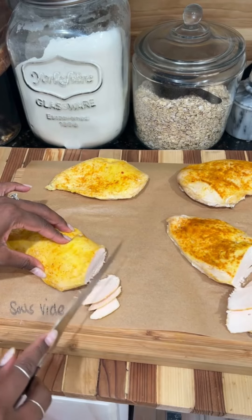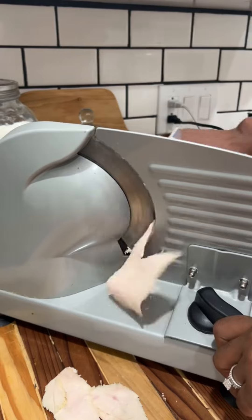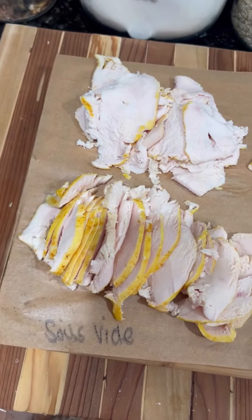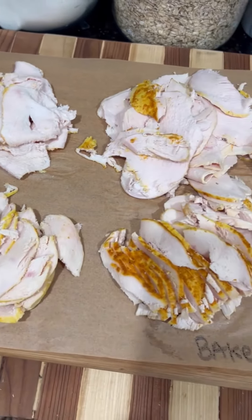You do get smaller pieces when you cut it this way, but if you have a really sharp knife, you can cut really thin slices. I'm going to use my meat slicer to cut the rest of the chicken — I like the big, really thin slices. In the end, you can get more bang for your buck by making your own sandwich meat. You can do this with turkey as well. Bon appétit! Let me know if you'll try it.